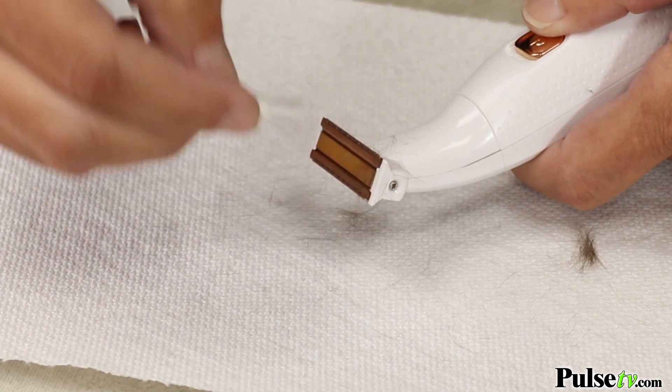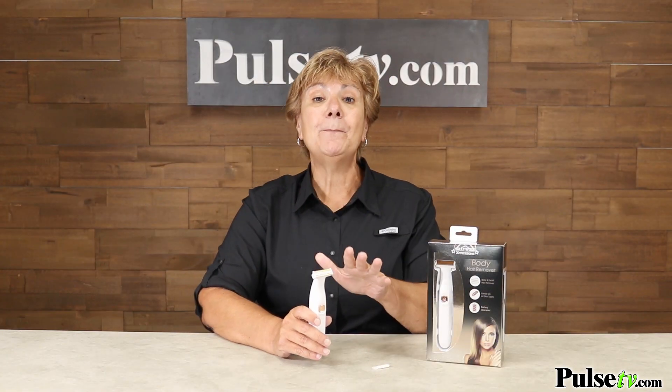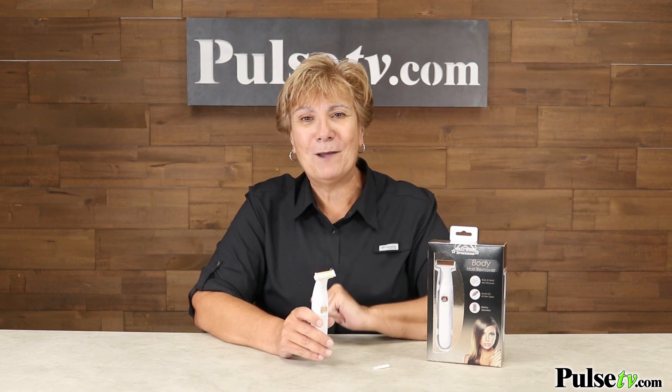Now what's the best thing about this? It's our super low price. Similar ones to this can sell for as much as $30. You're not going to pay anywhere near that. So head over to the site, see your special price, and grab one today.